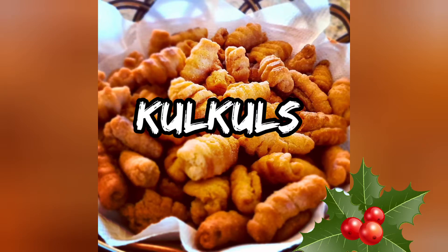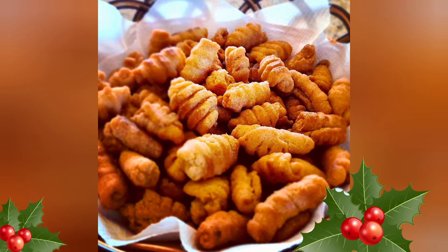Hello everyone. It's that time of the year when we start making our Christmas treats. So today we are going to be making kalkals. You need time for this one, but believe me, you will truly enjoy eating it once done.